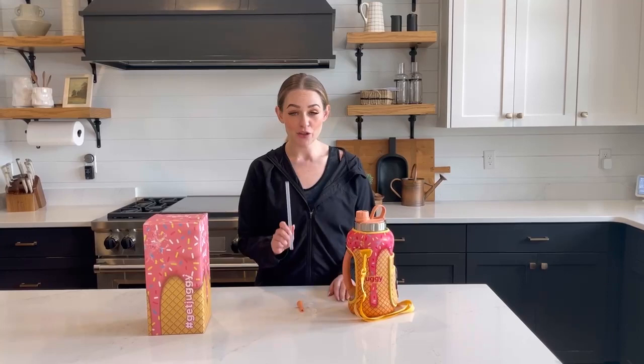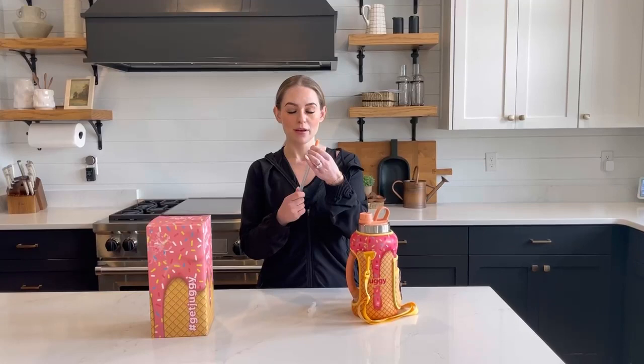Hey guys, here are some commonly asked questions about the juggy. So our straw has three separate pieces and this makes it easier to clean. The first piece is the top, put it on like this.